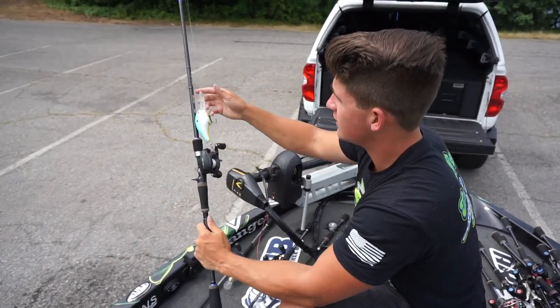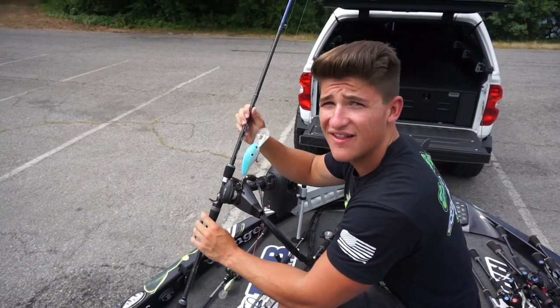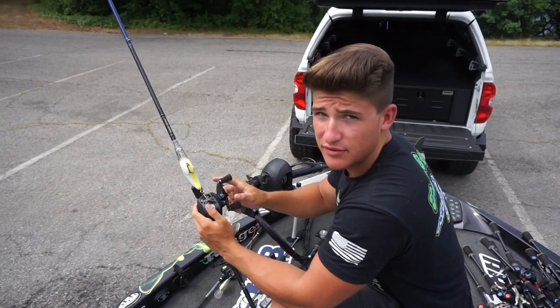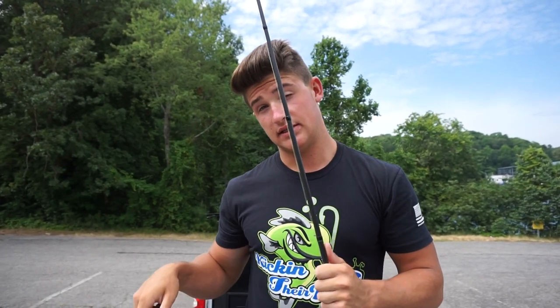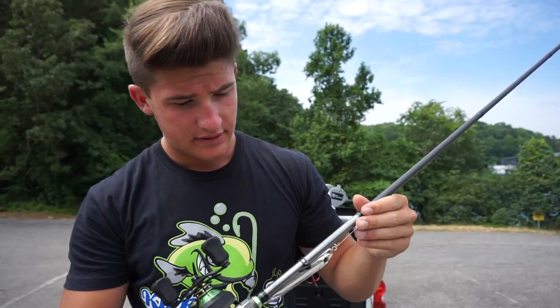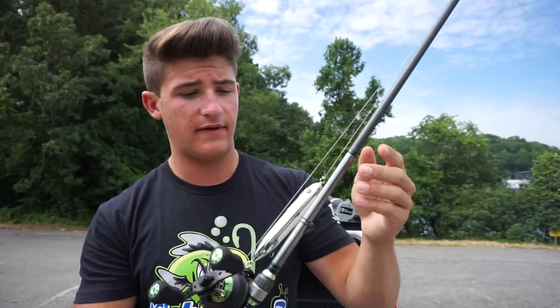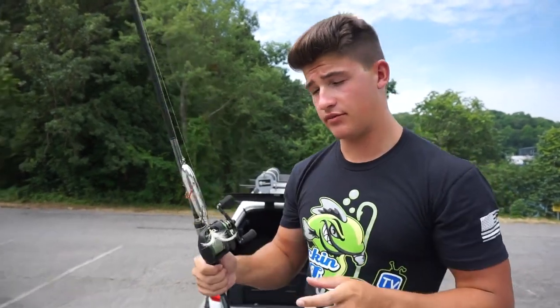I'll throw other crankbaits on the power crank — this is the same power crank rod I had before, medium heavy, seven eleven — a big ol' rod, also on a 7.3 to 1 gear ratio reel. Moving on to the Akuma Helios: that first one I showed you didn't have the micro guides because my dad got them and didn't like that. But I like them — they got them right here. It's a really clean rod. I believe this one is another seven six, yep, seven six heavy power rod, on a 7.3 to 1 gear ratio Helios reel with some braid on it for my topwater.